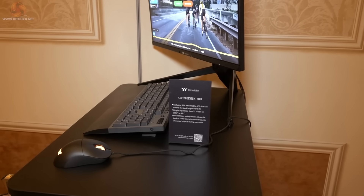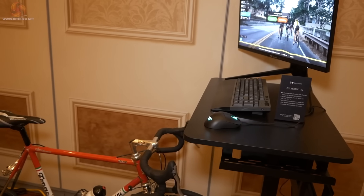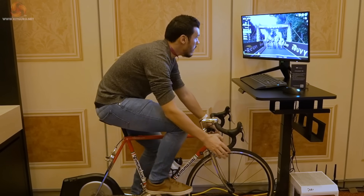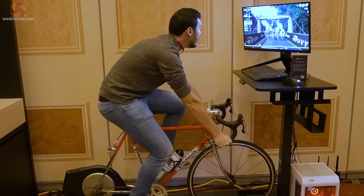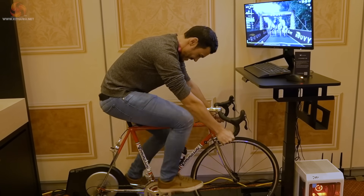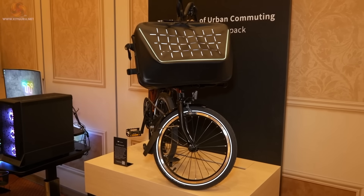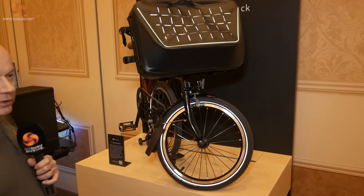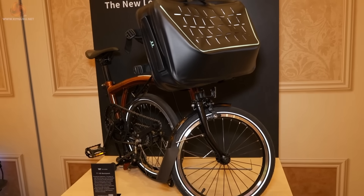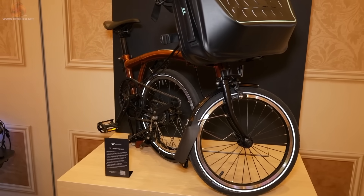The Cycle Desk 100 combines a desk with a bicycle — and beyond that there's not much more to say. The idea is that while you're sitting indoors working at your desk, you're pedalling away racking up the miles. I admire the effort, however it's not for Leo. The TT100 bike backpack — modelled here with a folding bicycle — is also not really for Leo. Even Luke couldn't be persuaded he might want to ride this particular sample.